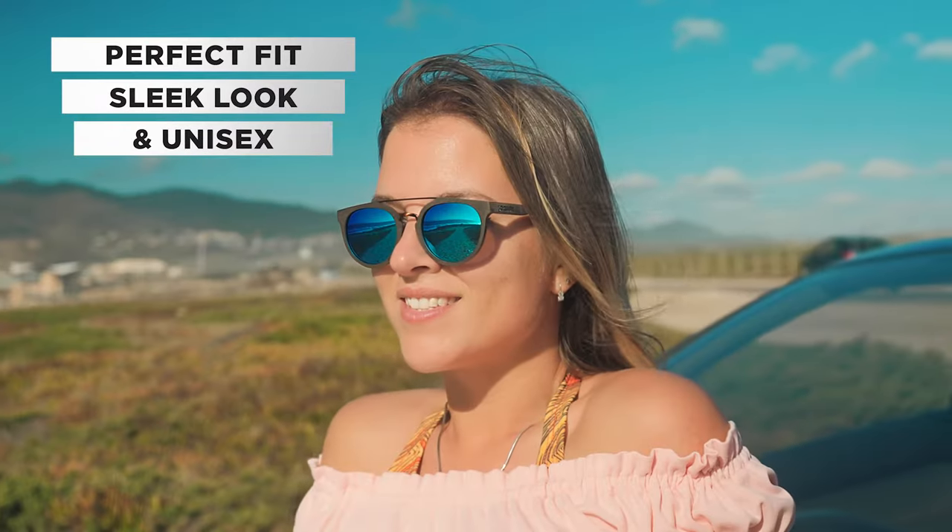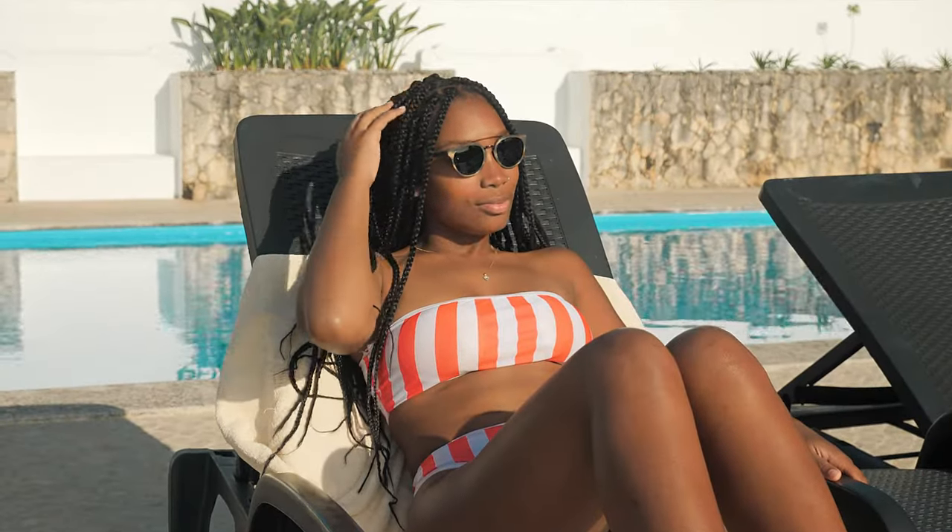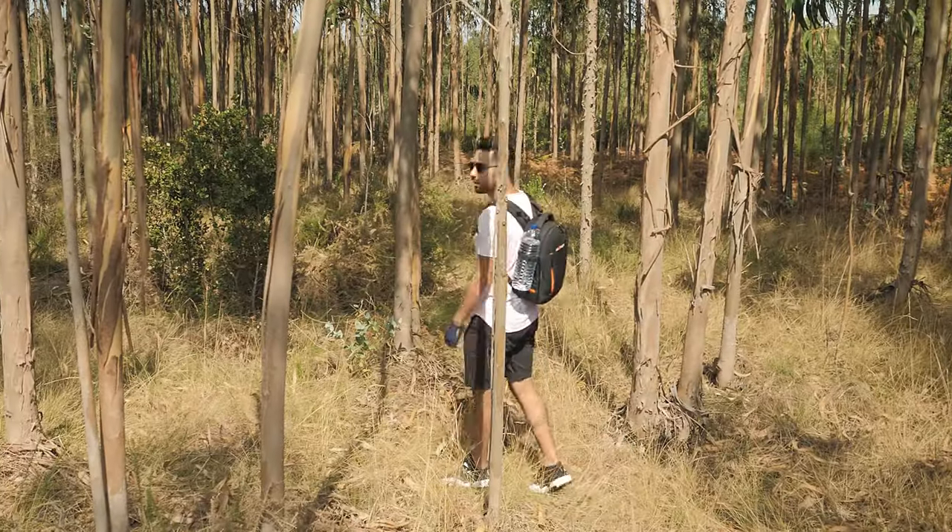A perfect fit for all occasions: in your daily routine, on the beach, while commuting to work, traveling, partying with friends, or while mountain hiking.